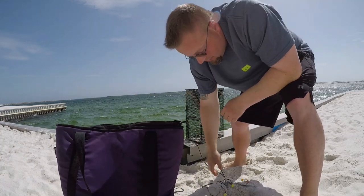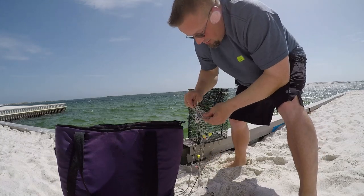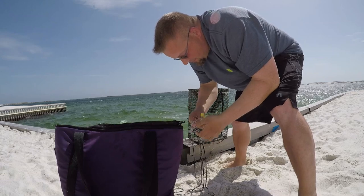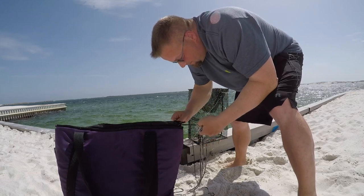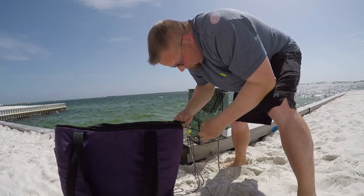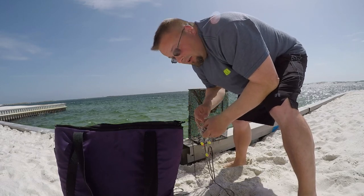Alright y'all. Where somebody was fishing, got caught up in their line and it broke off. I didn't bring a knife with me down here.